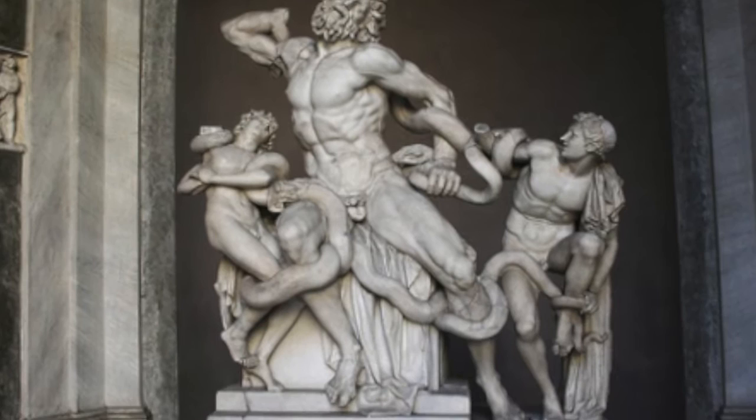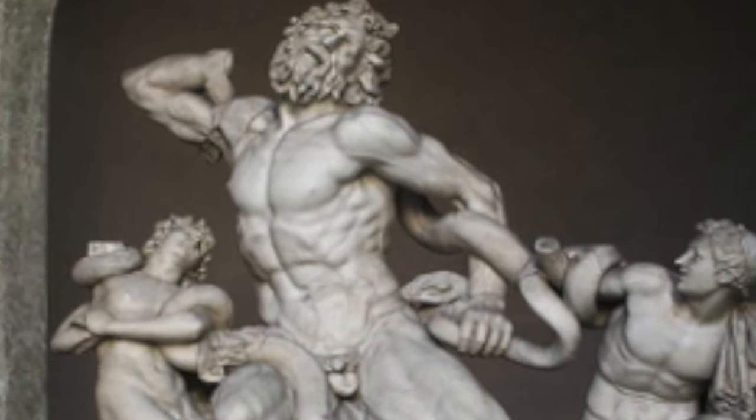Hi, how you doing? I'm Luke. And I'm Hain. Right now we're looking at the statue of Laocoön and his sons. Man, isn't that name just a tongue twister?